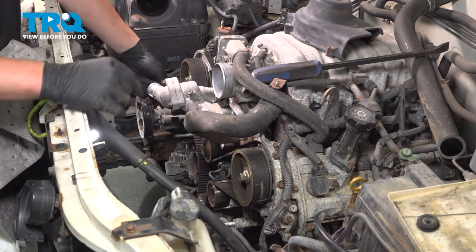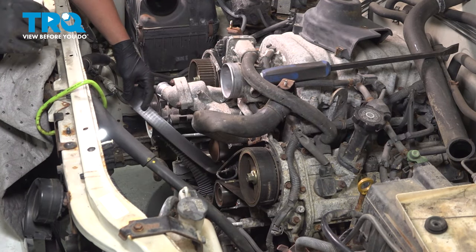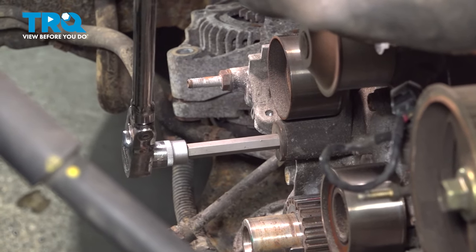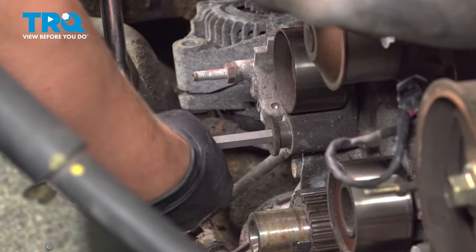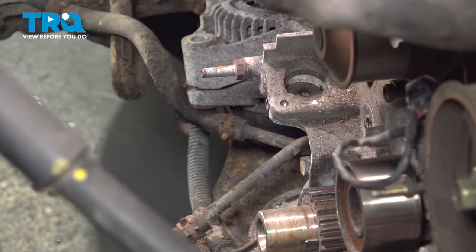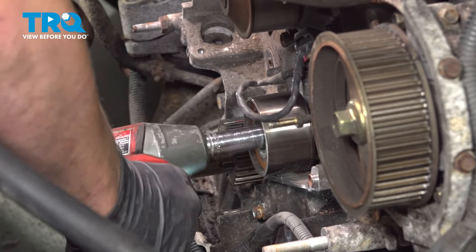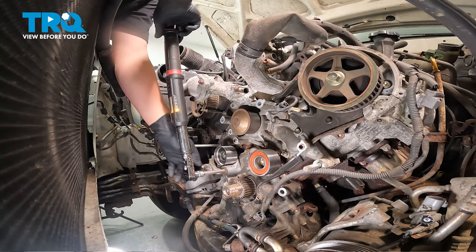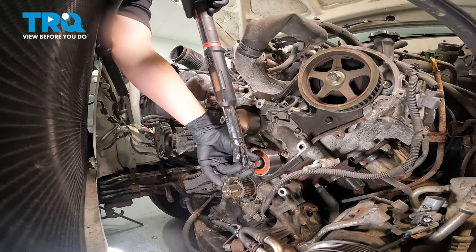Using a 10mm hex head, remove the bolt out of the auto tensioner pulley. Remove the pulley — there's a washer on the backside. Using a 14mm socket, remove the timing belt idler pulley. Torque the timing belt tensioner to 19 foot-pounds. Torque the timing belt idler to 25 foot-pounds.